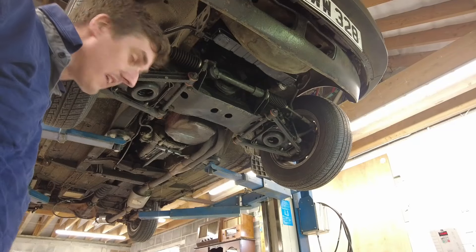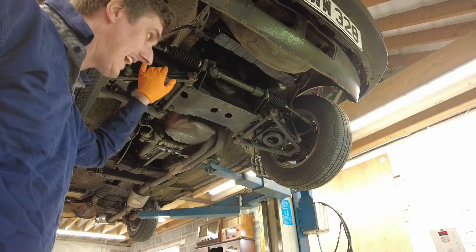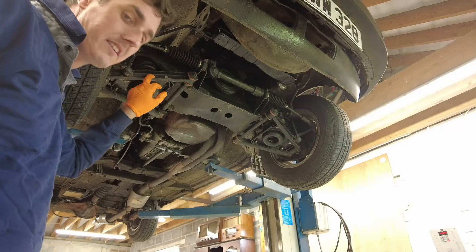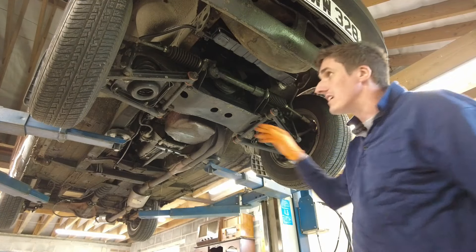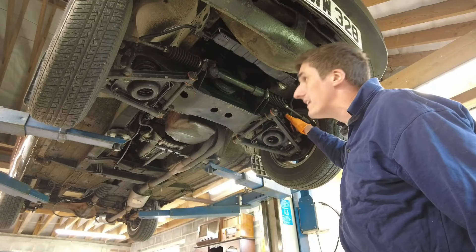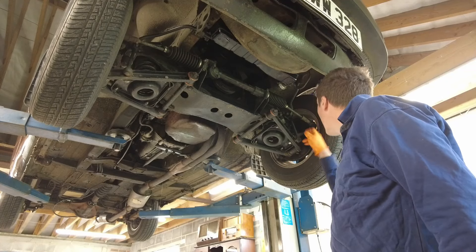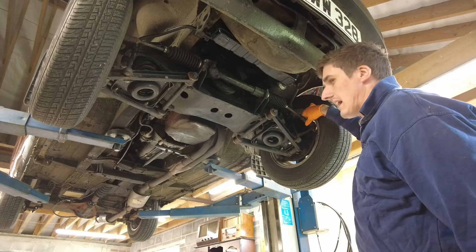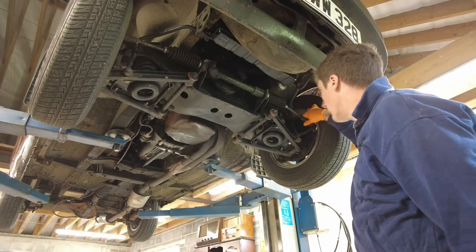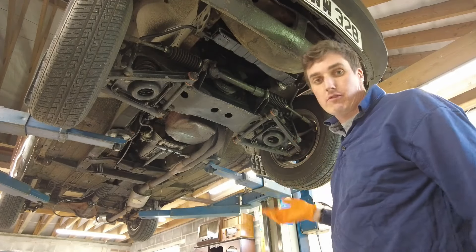The oil is draining away, so I'm going to get the front suspension greased up. Not every classic car has grease nipples on the suspension, but this MGB does. There are six points in total on the front suspension — three on each side on the kingpin. There are also grease nipples on the top of the track rod ends, but I'm not going to do those because it should be absolutely fine after only 2,000 miles, and you can over-grease things.